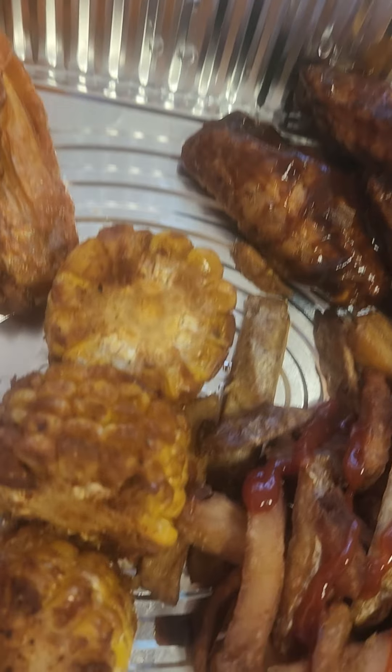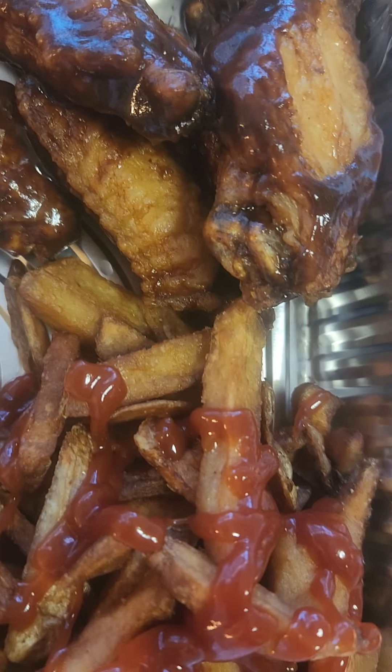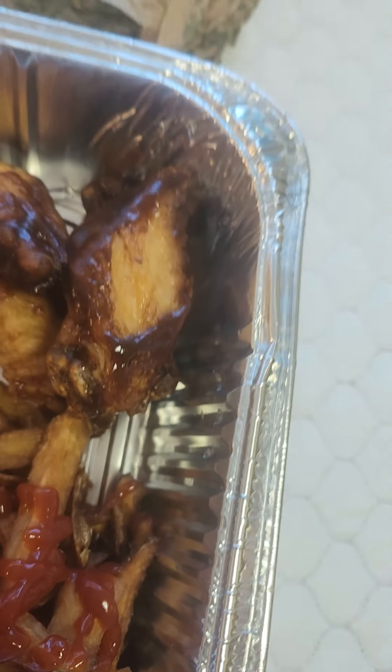Over here we got some Panda Express. We got the Panda Express orange chicken, the beef and broccoli, we got oxtails, white rice. See the Panda Express and the noodles — we got the beef and broccoli, the oxtails, and white rice. All right you guys, this is how it's looking.